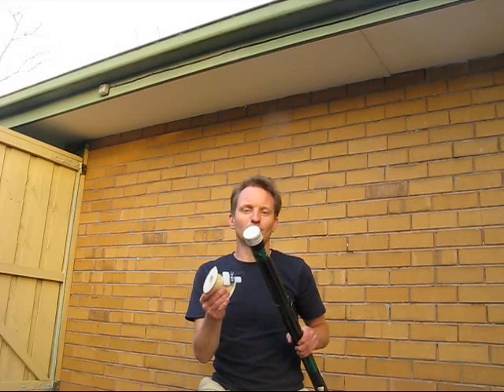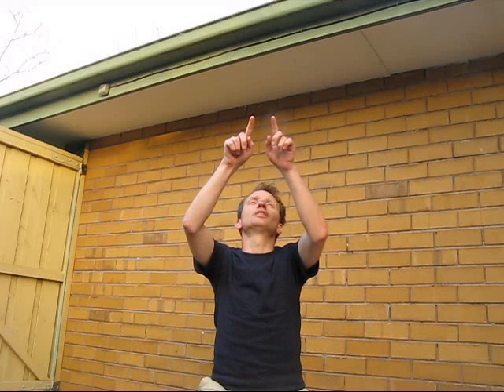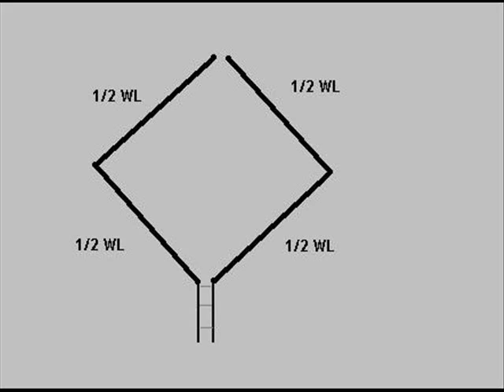One that stood out was the bi-square. It needs just 20 metres of wire and can be supported on a single mast. It's a diamond-shaped loop, split at the top and fed at the bottom. The feed point is actually high impedance, so you can't just connect it to the transceiver.